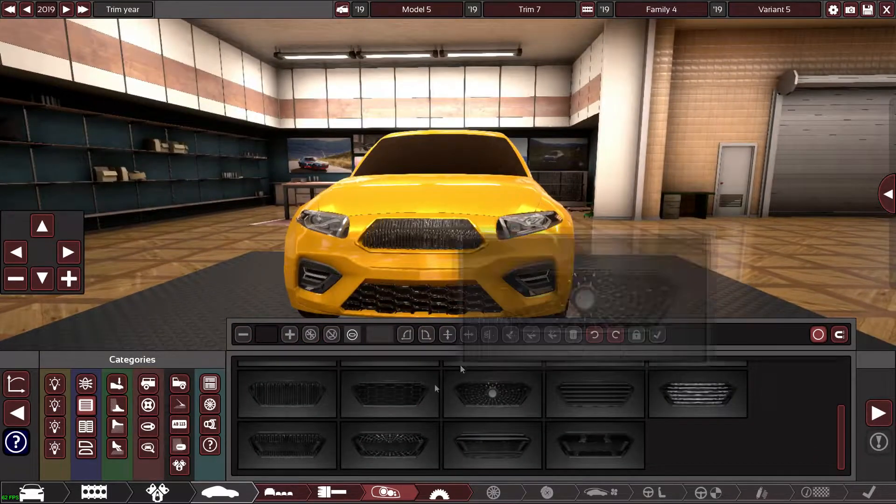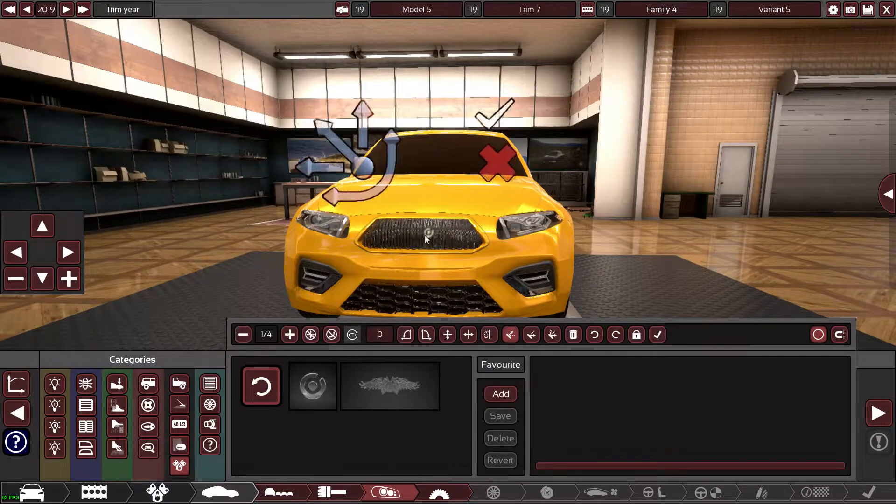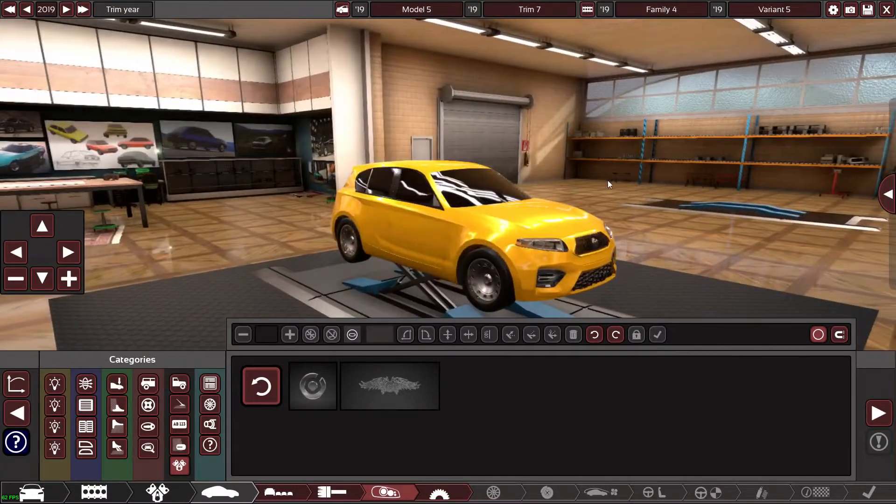Then we just need a massive badge in the middle of it. I like this badge the best. I'm going to put it on top so it's on top. A massive badge slap bang in the middle — that looks all right, not too bad.